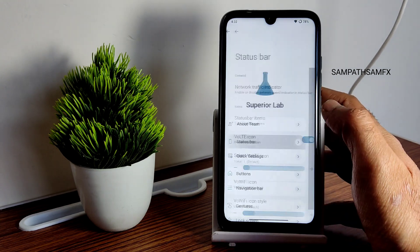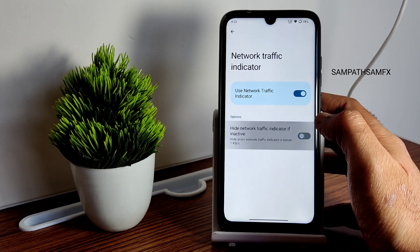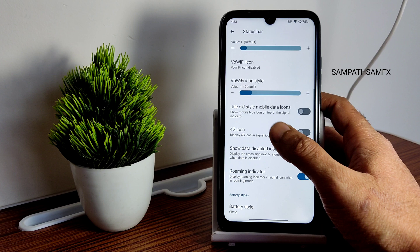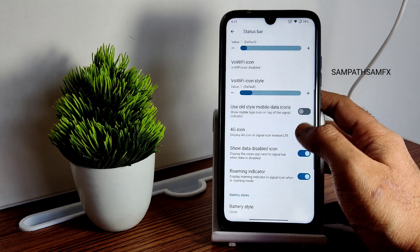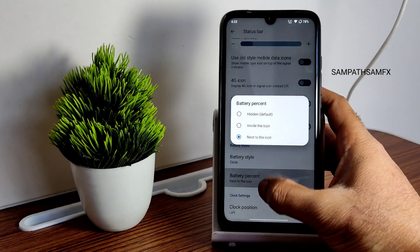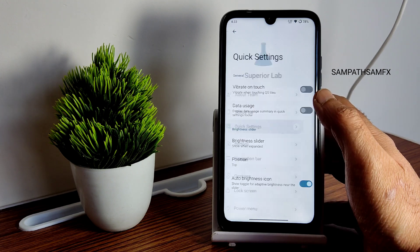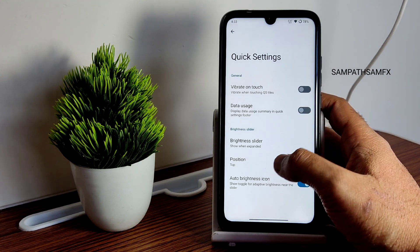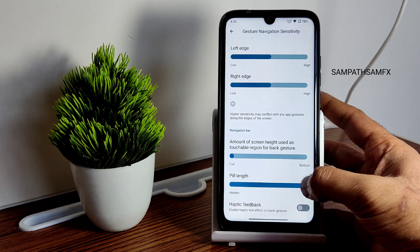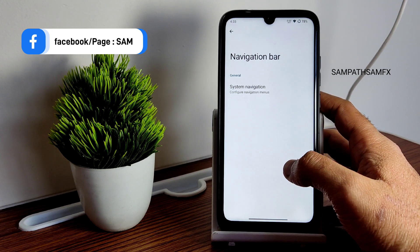In the Superior OS customizations — the team info is mentioned under 'About.' In the status bar: network traffic indicator can be enabled or hidden when inactive. Old-style mobile data icons and 4G icon styles can be enabled. Battery styles include a few options like circle. Clock position, AM/PM style, and auto-hide options are available. Navigation can be switched between gesture, two-button, or three-button navigation, with an option to adjust pill length.